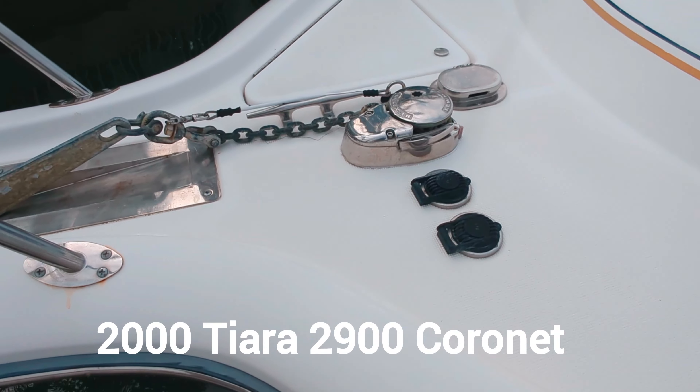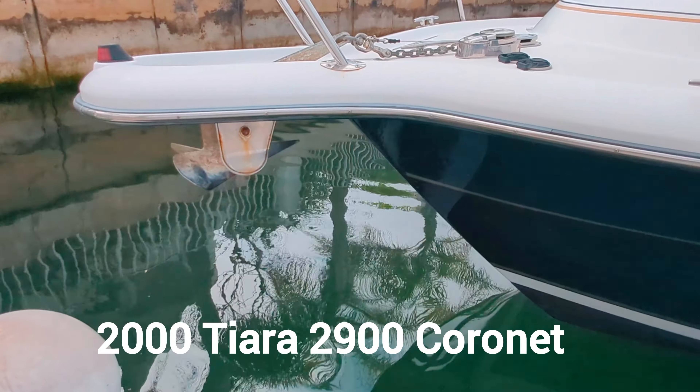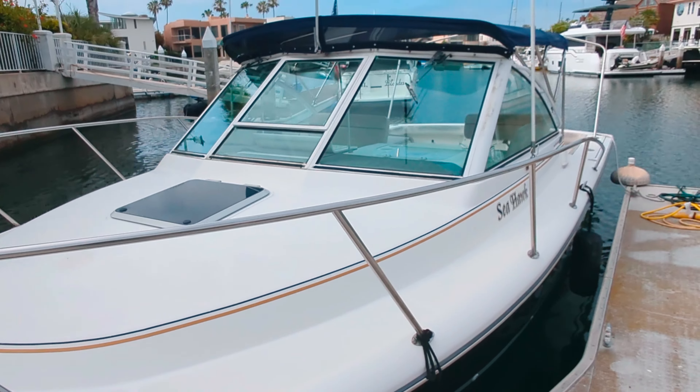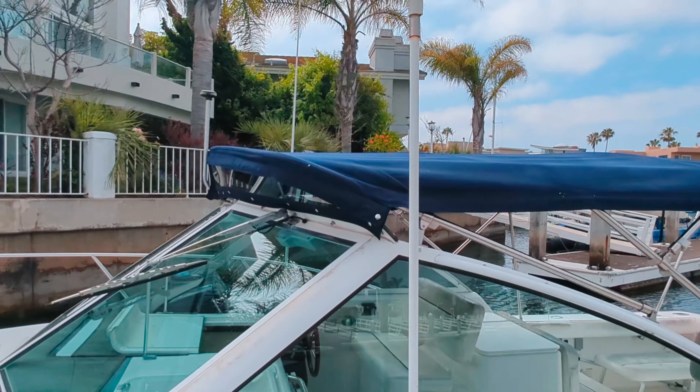Today we're going to take a look at a 2000 Tiara 2900 Coronet. This boat has a beautiful blue hull, Tiara quality throughout, and she is ready for sale.